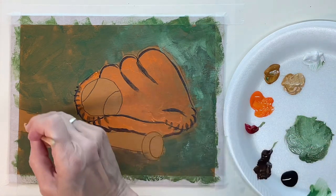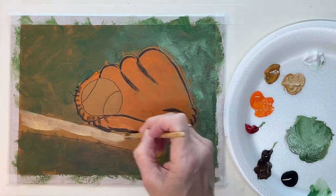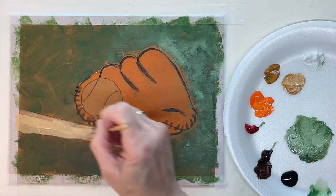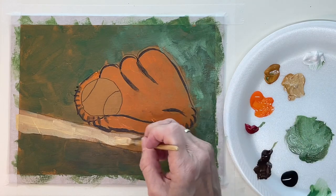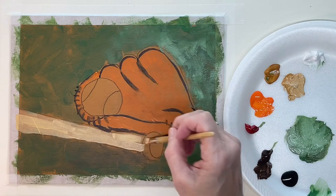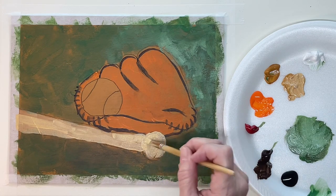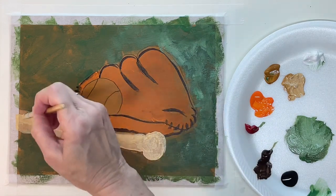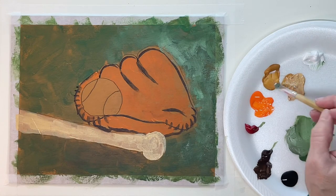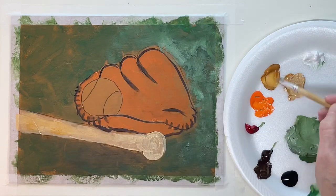I'm going to start on the bat, and I want to keep my brushstrokes going in this direction because the bat is wooden, so there's going to be kind of a wood grain and you don't want to go the other direction and lose that. I'm just warming it up a little bit.